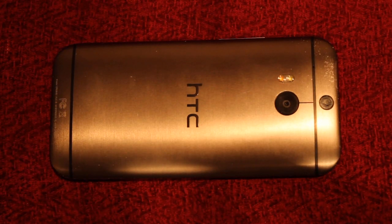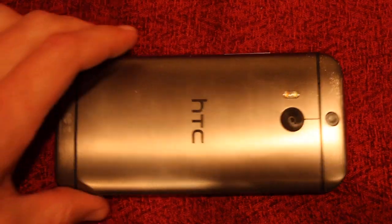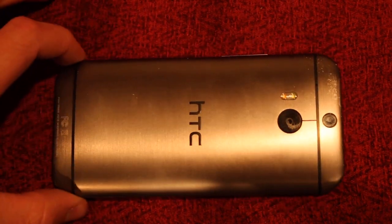In this video, I'm going to show you where the water damage sticker is on the HTC One M8. Here's the phone — you can't really take it apart, well you can, but it's not easy like some phones.